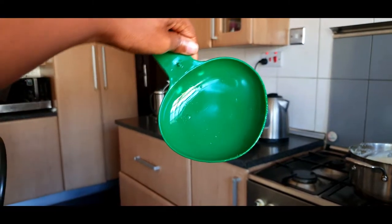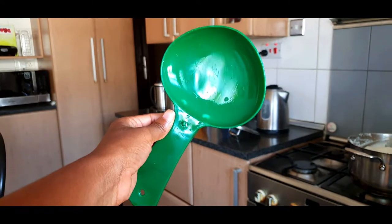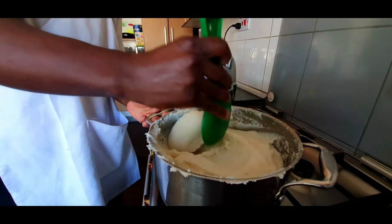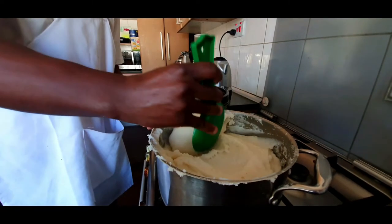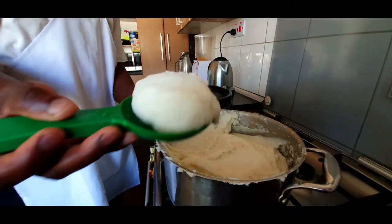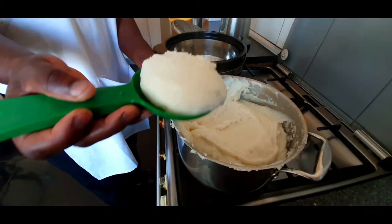For this final step you're going to need a chipande or any scooper that can help you get that nice round shape to finish off serving your sima. As you can see in the demonstration, you just need to scoop drop, scoop drop, until you get that nice shape that you're looking for, which you then go ahead and place in your favorite serving dish.